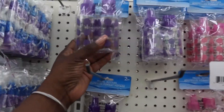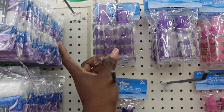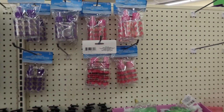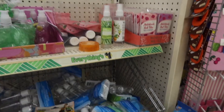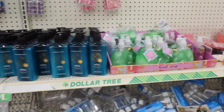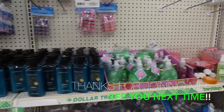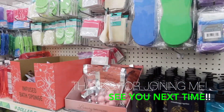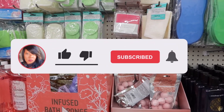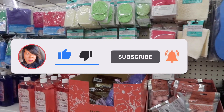They do have these really cute spray bottles in travel size — pink and purple polka dots — so I may grab one of those. But guys, I'm going to get out of here and cut this short because I like to bring you new content and they don't have a lot new in right now. Thank you for joining me and I will see you in the next Dollar Tree walk-through. Don't forget to like and subscribe, and let me know which area you want to see me walk through next!